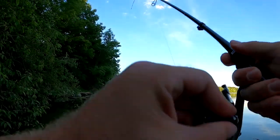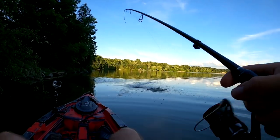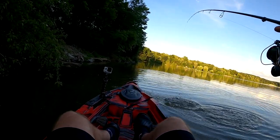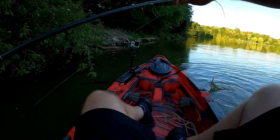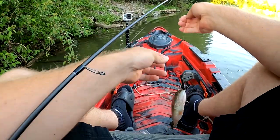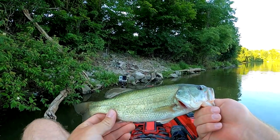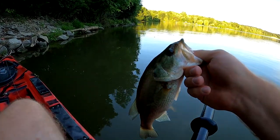There's a fish. There we go. Heck yes. Get up here boy. Get up here. Oh yeah. Gorgeous, gorgeous fish. Let's get this dude back in here.